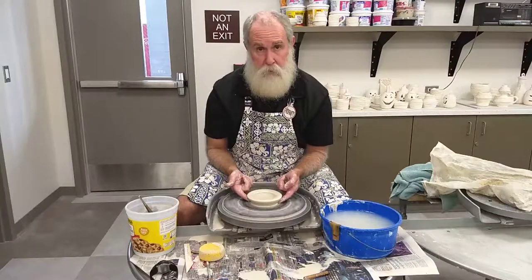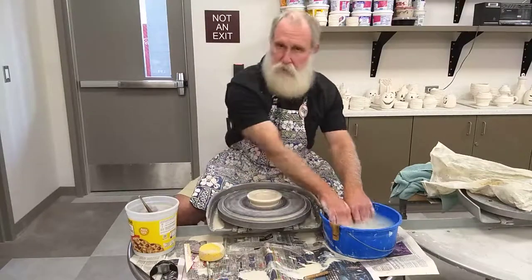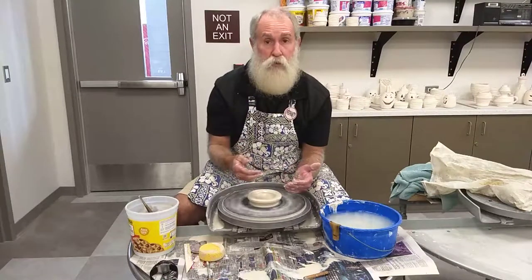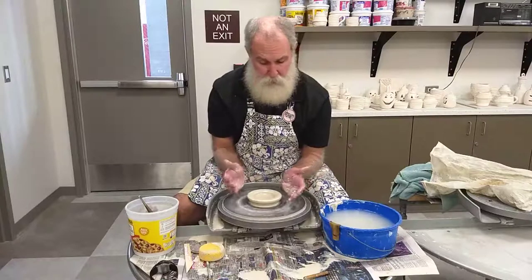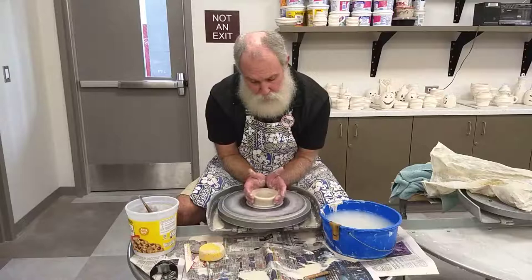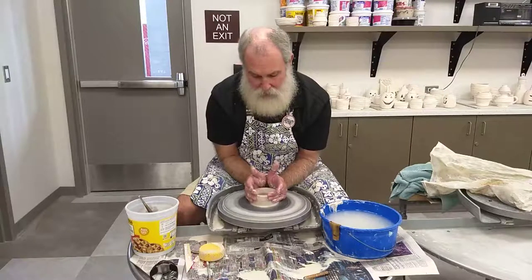Now we have this little bit of overhang and we're going to straighten that up. Get your hands wet, make sure the outside of the clay has moist slip on it so it's slippery, and just take your hands, cup them together, and go ahead and stand that clay up. That's going to add a little bit of height to our project straight away.